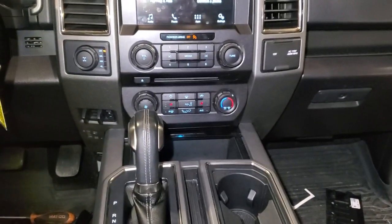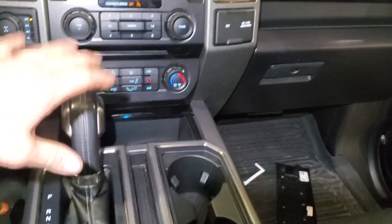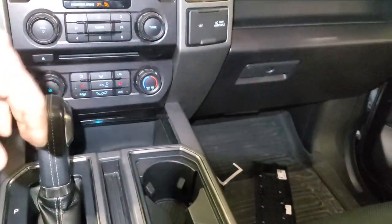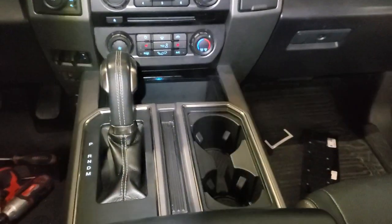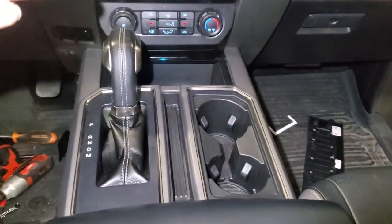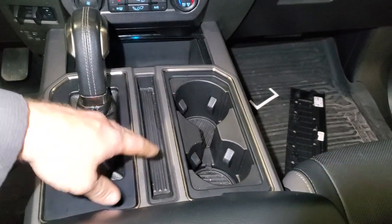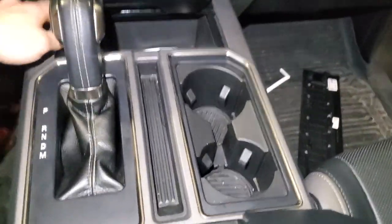Also in the regular F-150s that don't have this flow-through console, a lot of this center part on how it all comes apart is still the same. Thanks guys — I appreciate it. I hope this helps. Remember, when you're tearing down, you obviously want to go in the reverse order. If you're trying to get into here for the storage compartment area or something like that, then obviously you're going to want to work backwards.